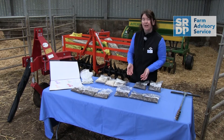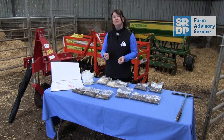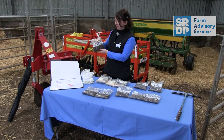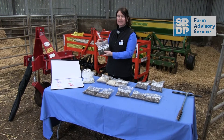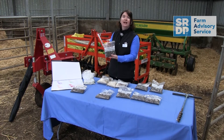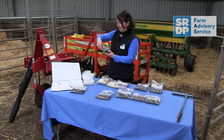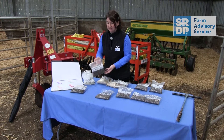Now, the type of soil you have will have an effect on what pH is the optimum pH for that soil. So if your soil is very peaty and it has a pH of 5.7, you don't need to add any lime to that. However, if you have a mineral soil at the same pH of 5.7, you would want to add about 6 tonnes per hectare of lime to get it to the optimum pH.